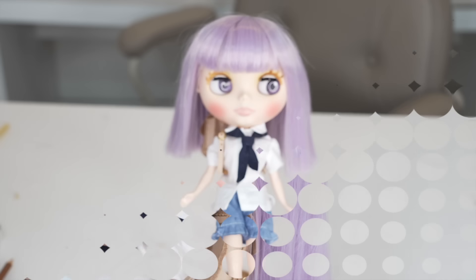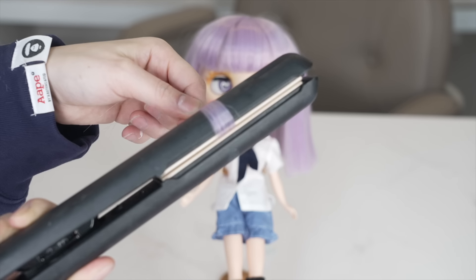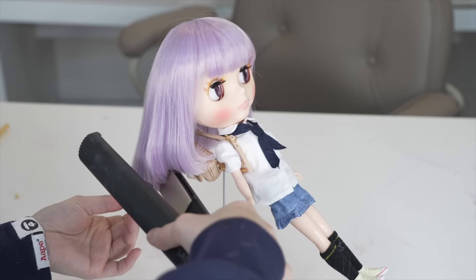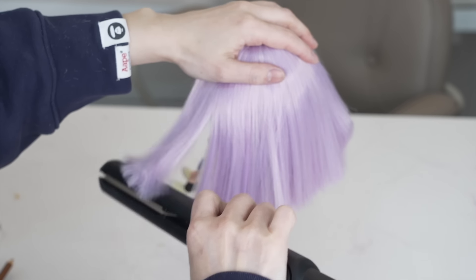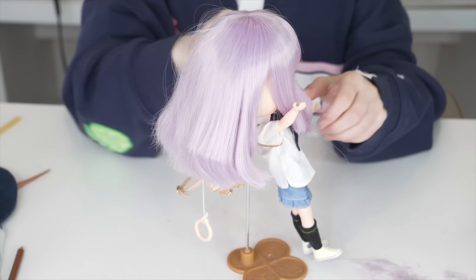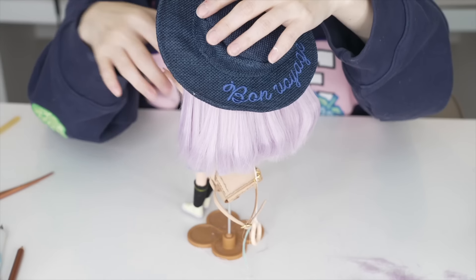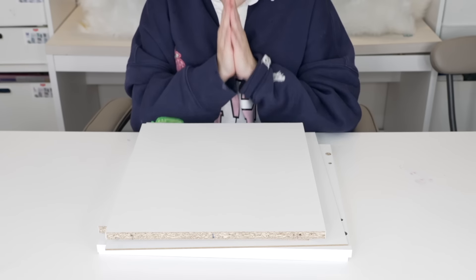Next I'm going to curl her hair using a straightener — tested it on a piece first. Sometimes the hair just melts so be careful. I go all the way around to curl it. Since the side bangs need to stay separate, I pull them away and add the hat on top. The hat keeps sliding down so I'm going to use a little bit of double-sided tape to hold it in place.